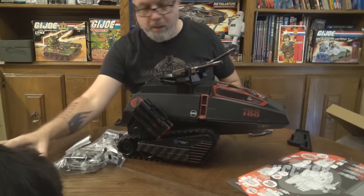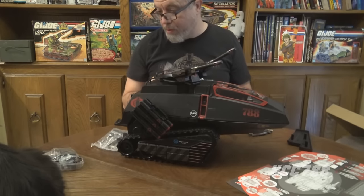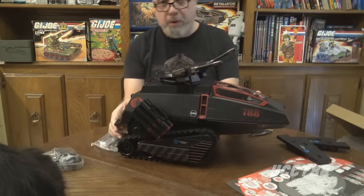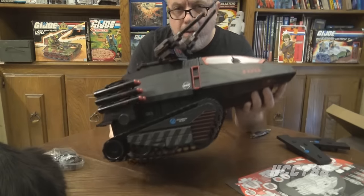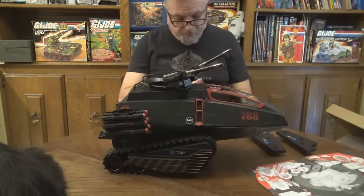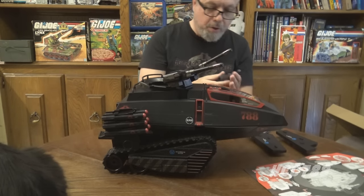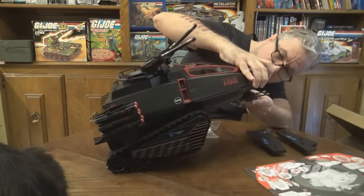The armor pieces peg into holes on the bogeys. There are also extra armor pieces: if you want it to look more like the vintage HISS Tank, you can pop those on — I'll show you what that looks like with the classic pieces later. There are also small mini machine guns, and — wait — this is the chin gun! Check this out — it gives some additional forward firepower. It is articulated and goes right there.